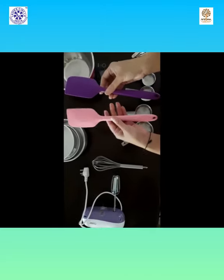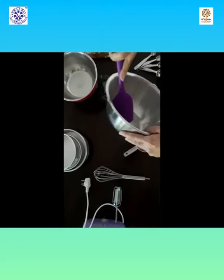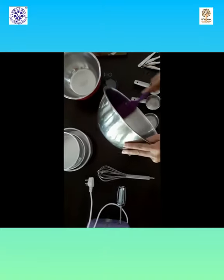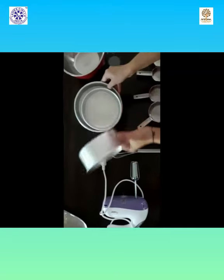These are silicone spatulas. These are a must because your batter doesn't stick and you can easily remove the batter and put it in the baking tin. These are some of the baking tins.